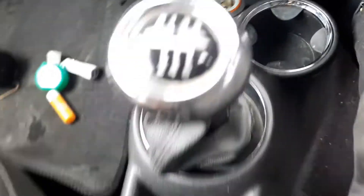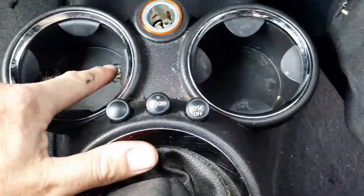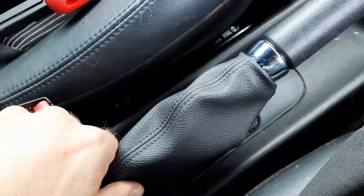There are just three screws: one there, another one there, and one at the back where the cup holder is. The cup holder will lift out, then you just lift the center console up a little bit and get a small screwdriver to pry the handbrake trim up.